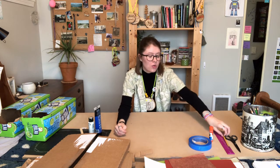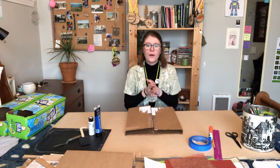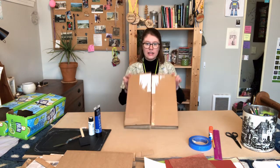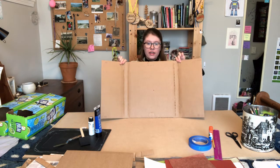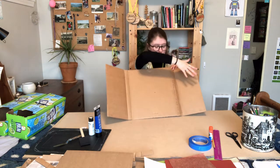You might also want some tape, a little glue stick. I've got a ruler and a pencil, and I've also got some scissors. Our end goal for this project is to have a little fold-open garden - you'll be able to fold open your little pieces of cardboard, and inside you're gonna have a nice, lovely garden.